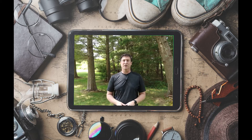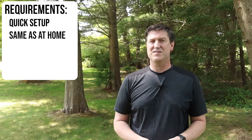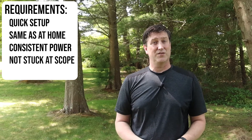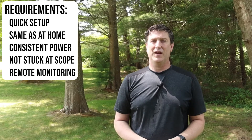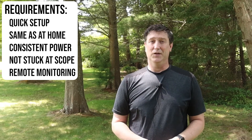Since we're talking about remote imaging, you'll notice I'm in a different location with some background noise — sometimes you just have to take it as it comes. When I talk about remote imaging today, I'm talking about picking up your automated telescope system and bringing it out to what may be the middle of nowhere — somewhere with no Wi-Fi access and possibly not even internet or mobile access. As far as my high-level requirements: I want to get set up quickly, remote control my system just like I do at home, have consistent power, be able to roam around and talk to others, and later put eyes on my system without freezing or being eaten alive by mosquitoes.